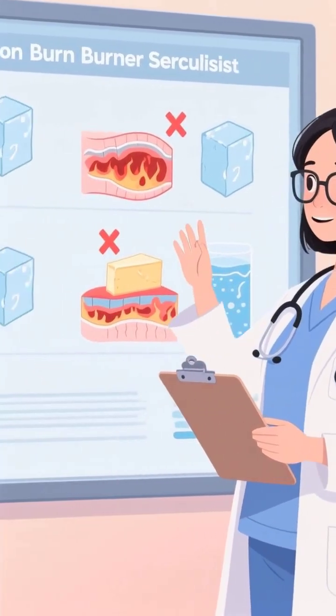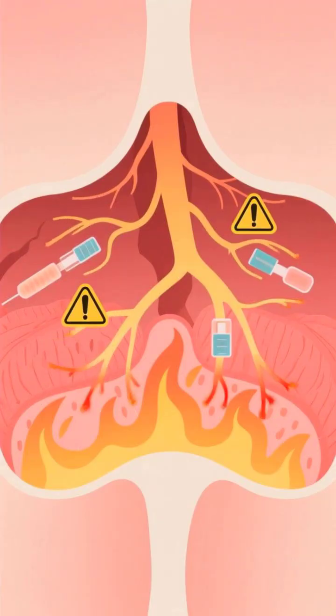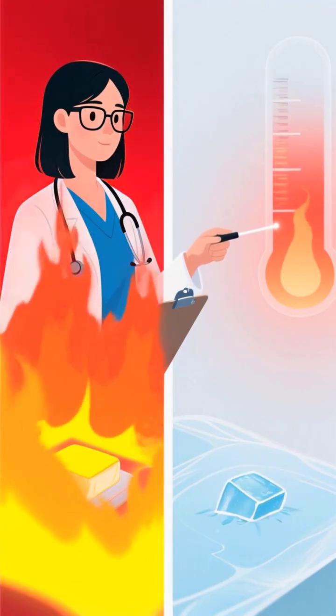Burn specialists warn that common treatments like butter, ice, or extremely cold water actually trap heat inside the skin, leading to deeper tissue damage and potential nerve death.